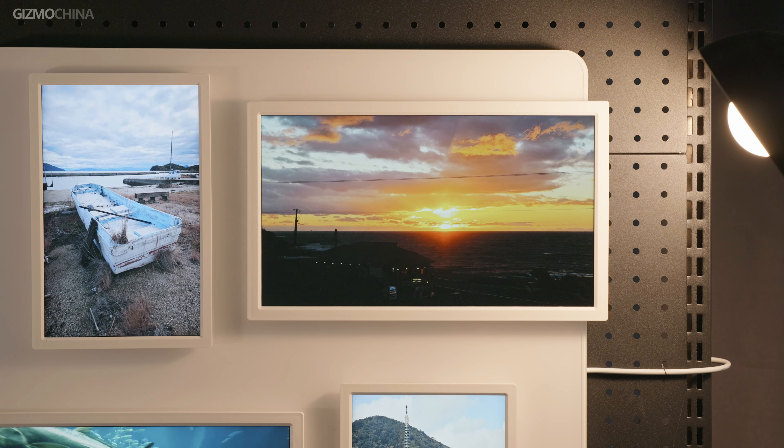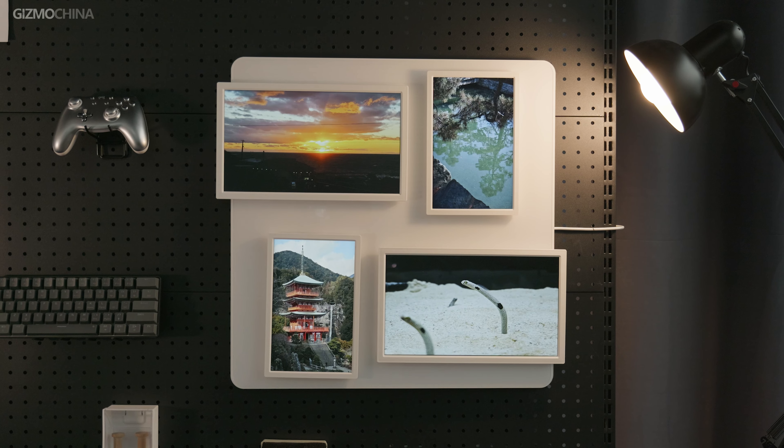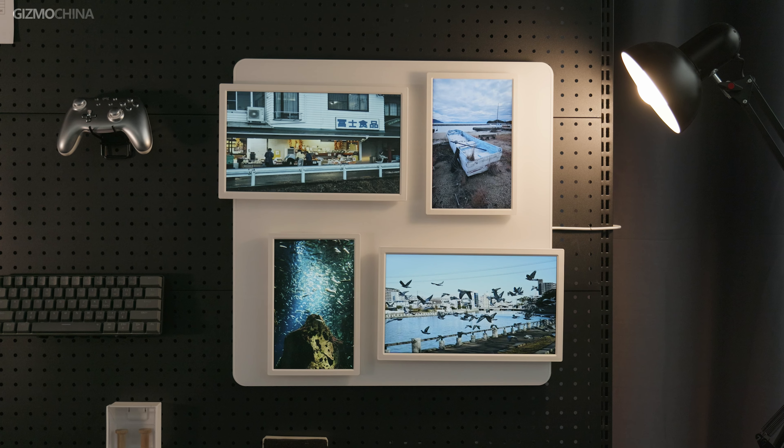Do you like taking photos? Do you have a lot of photos on your phone? Whether it's landscape photos or portraits, they shouldn't just exist in your phone for you to enjoy by yourself. The only way to keep those wonderful memories from being forgotten is to display them. Yes, a photo frame is what you need.